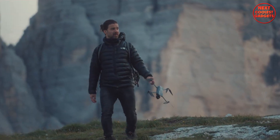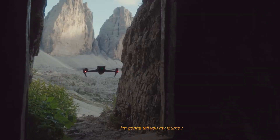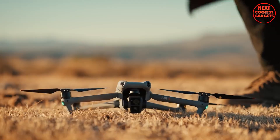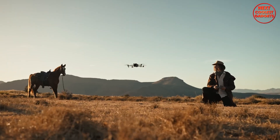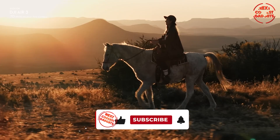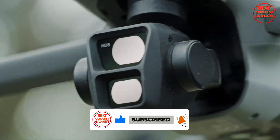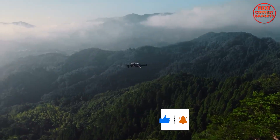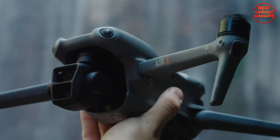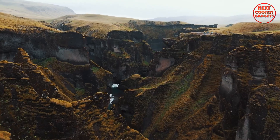As for release timing, many expect the Air 4 to launch in late 2025, fitting DJI's usual pattern of updating the Air series roughly every two years. Pricing is still unknown, but considering all these potential upgrades — especially those 1-inch cameras and advanced obstacle detection — it wouldn't be surprising if the cost goes up a bit from the Air 3's $1,099 launch price. It's the natural progression of technology, after all.